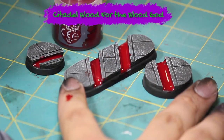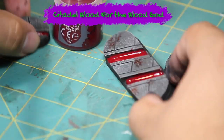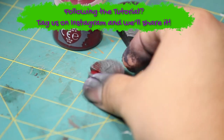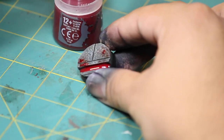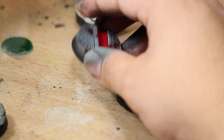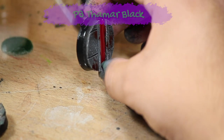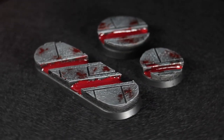After that I stippled on some Games Workshop Blood for the Blood God technical color onto the bases. Then I added a small puddle of Blood for the Blood God in the middle of my stippling. And to finish off the bases I painted the skirt of the base black. And there are three finished Chaos Blood Gutter bases.